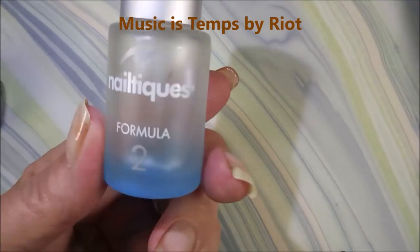Hello my friend, welcome to my channel. Today I've got Zoya Alicia and I'm going to make some stamped plaid nails out of it.